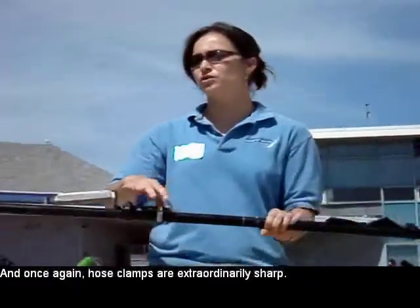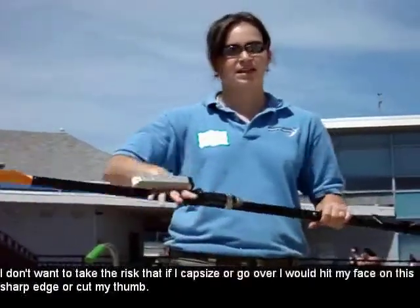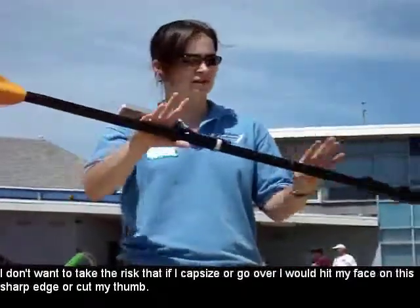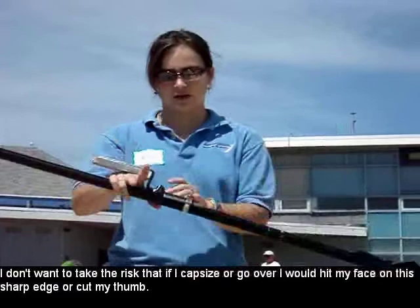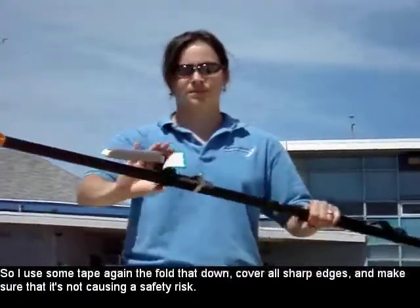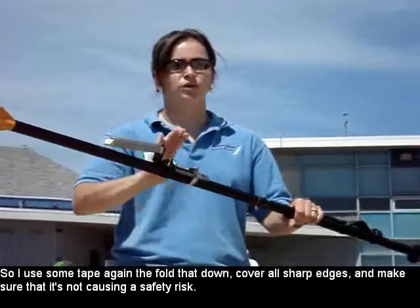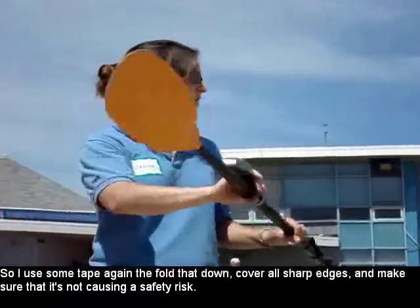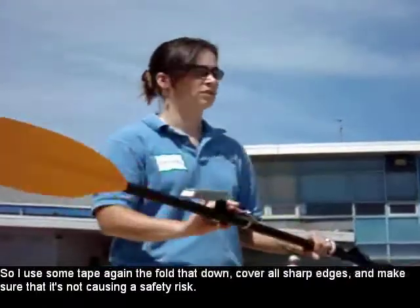Hose clamps are extraordinarily sharp. I don't want to take the risk that if I capsize or go over, I would hit my face on this sharp edge or cut my thumb. So use some tape again to pull that down, cover all sharp edges and make sure that that's not causing a safety risk.